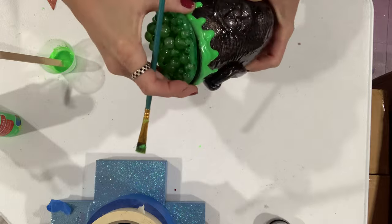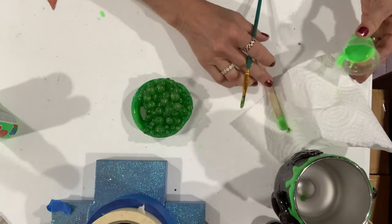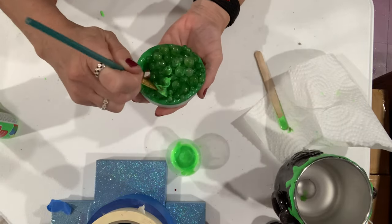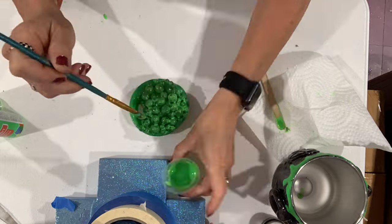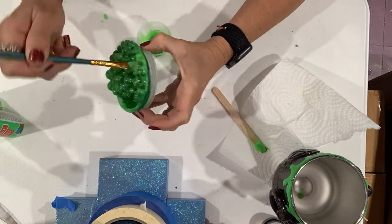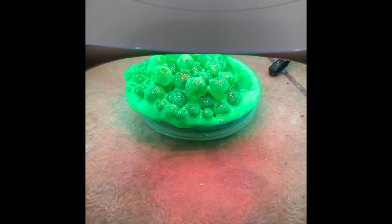Attempt number two — I put it on there, and definitely not. So now I mixed up a new batch of green goopy-looking stuff, and I think this is a better color. I start putting it on and I'm getting happier. I decided to put it on the top too — not cake it on, just put it on there to give it some more texture. I'm really happy with this going around the edge. And here it is curing.